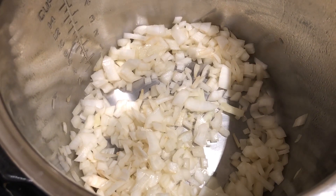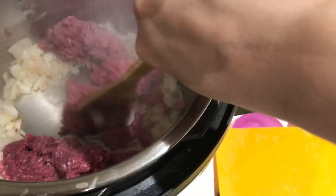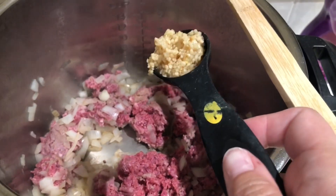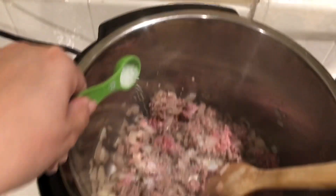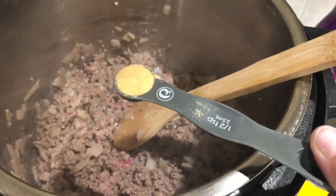Once translucent, add some minced garlic and one pound of ground beef. Get that all broken up, then add salt, pepper, and minced garlic. I do one tablespoon of minced garlic because I like garlic, one teaspoon of sea salt, half a teaspoon of black pepper, and half a teaspoon of garlic powder. Then just wait until the meat browns up.